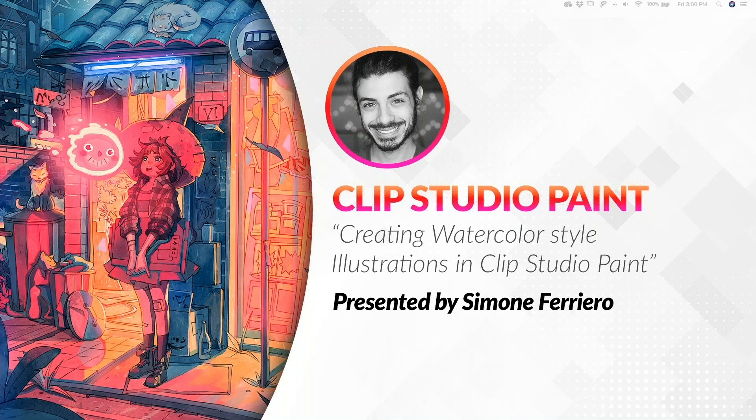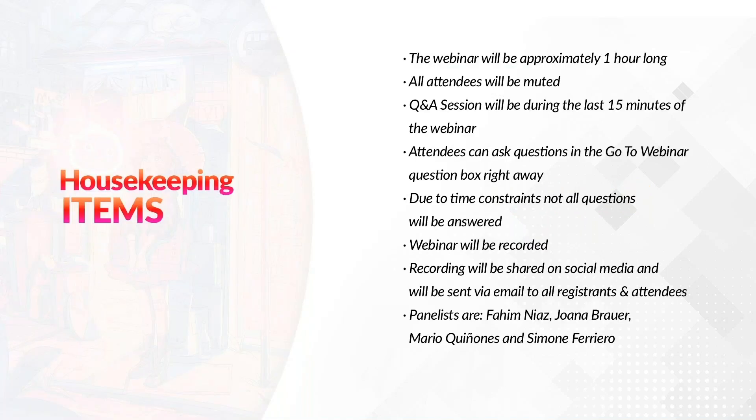Hi, everyone. Thank you so much for joining us today. Today's webinar is about creating watercolor style illustrations in Clip Studio Paint, presented by Simone Ferriero. Before we begin, there are some housekeeping items. The webinar will be approximately one hour long. All attendees will be muted. The Q&A session will be during the last 15 minutes. Attendees can ask questions in the GoToWebinar question box. Not all questions will be answered due to time constraints. The webinar will be recorded and shared on social media and sent via email to all registrants.